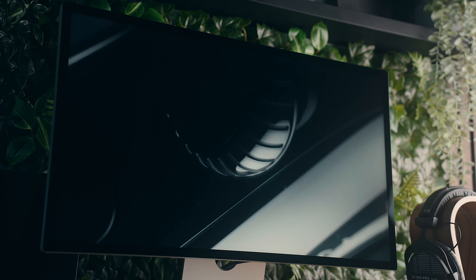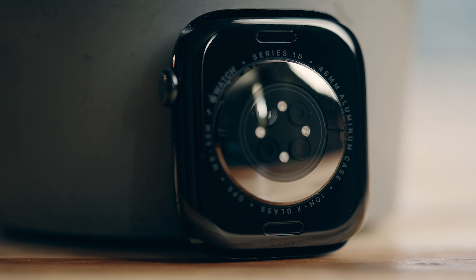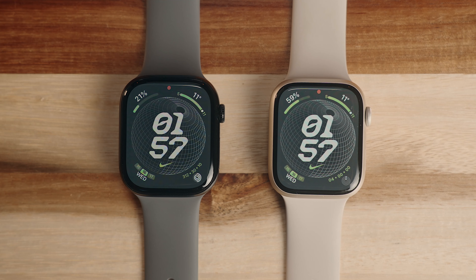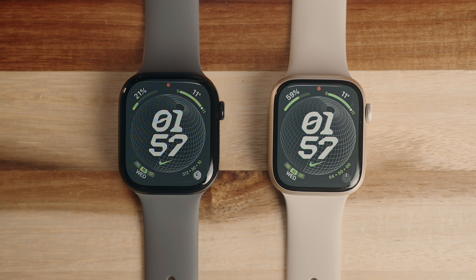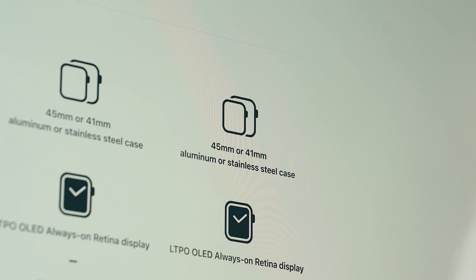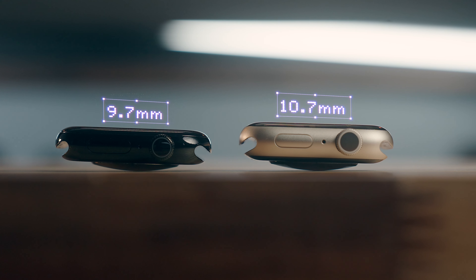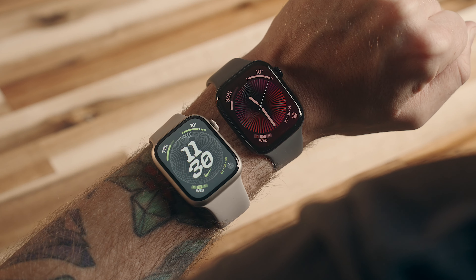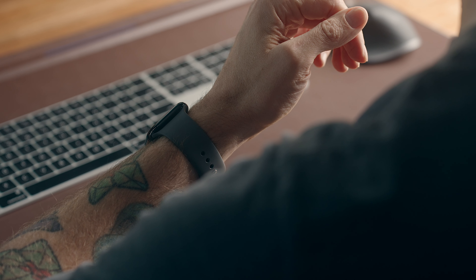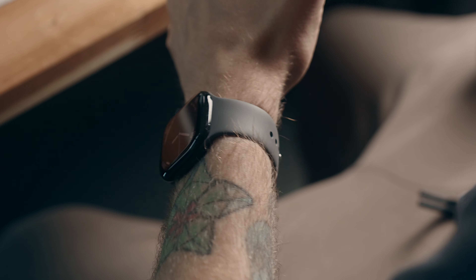When Apple announced the Series 10, they introduced it as having an all-new design, and while I don't really think the design itself has actually changed much, there are some notable differences. The Series 10 is slightly bigger in surface area in both models, now offering a 42 and a 46 millimeter option versus 41 and 45 last year, but they are slightly thinner going from 10.7 millimeters to 9.7 in the Series 10. In my opinion, that does make the Series 10 look a little bit bigger on your wrist, but feel slightly less bulky because of the reduced thickness, although for the most part it feels largely the same on my wrist.